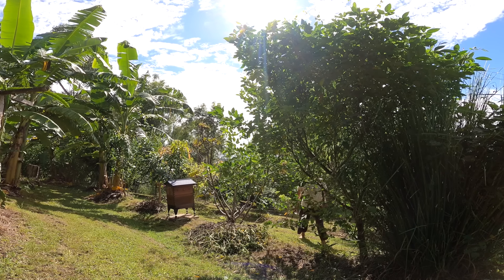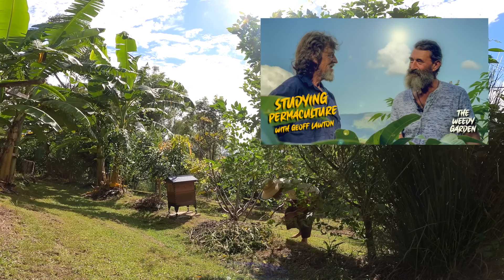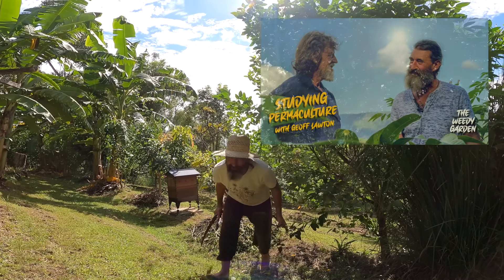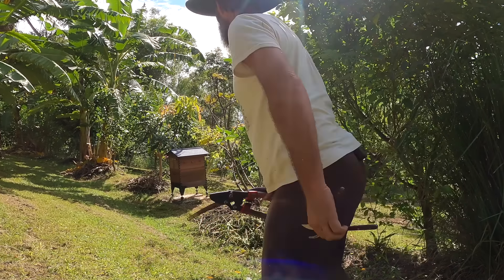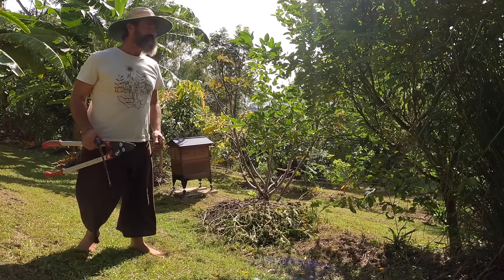G'day and welcome back to the Weedy Garden. On the last video Jeff came to visit and gave me a bit of good advice. He said, 'Weedy, you've got to do a bit more chopping and dropping.' So on this video I'm going to give my food forest a makeover.